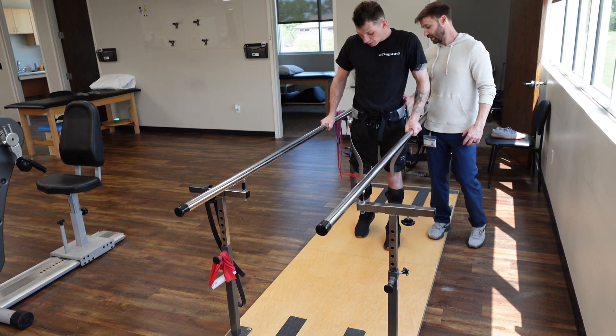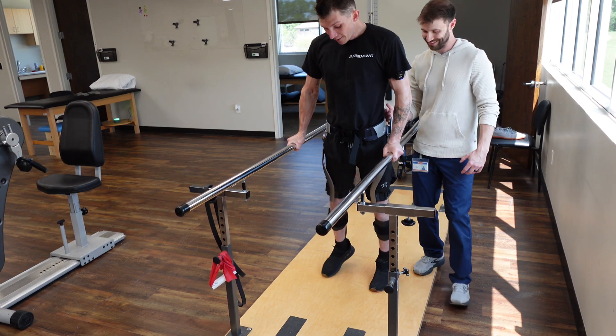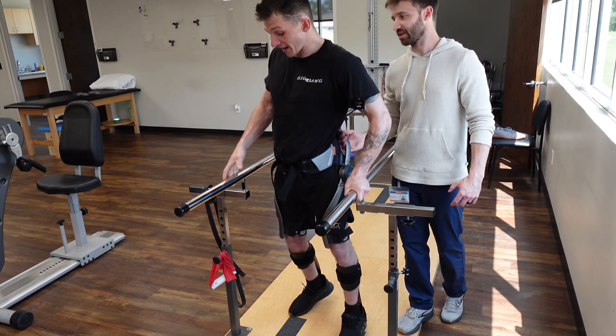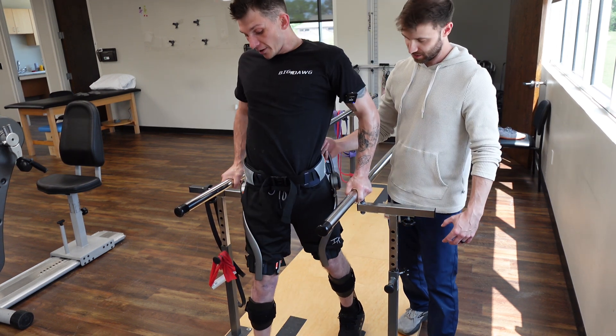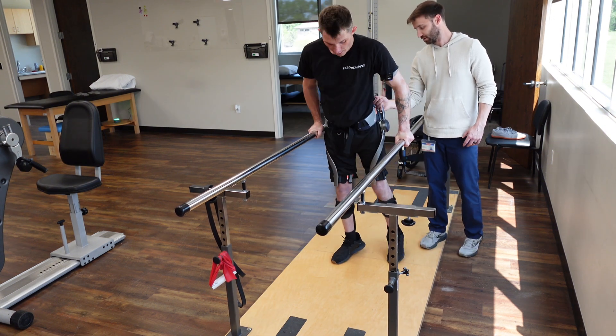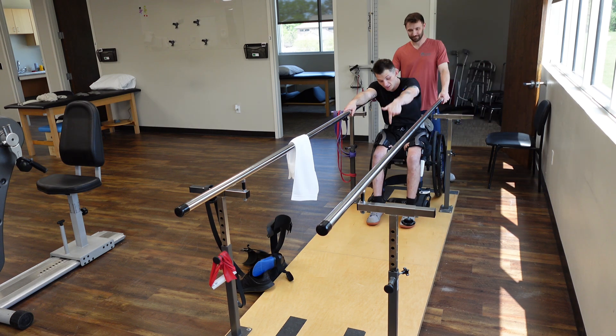That was a nice one. Either your right quad's awake or it's... we're figuring it out, it's just doing more. This is overall better — we are getting somewhere. Normally my glute will overpower and kind of pull that left leg backwards. No braces, just my robo legs. Let's see what happens.